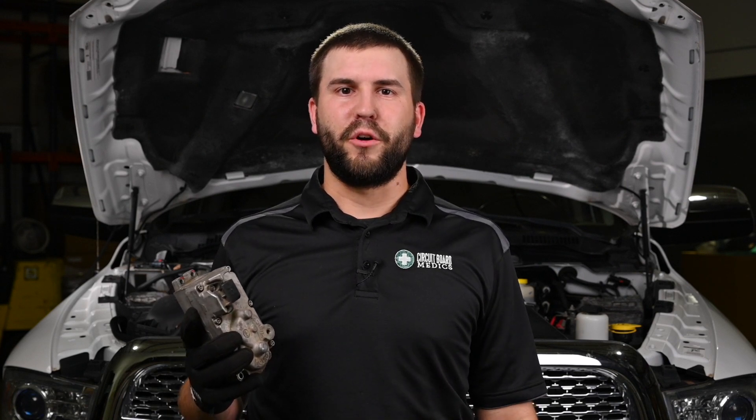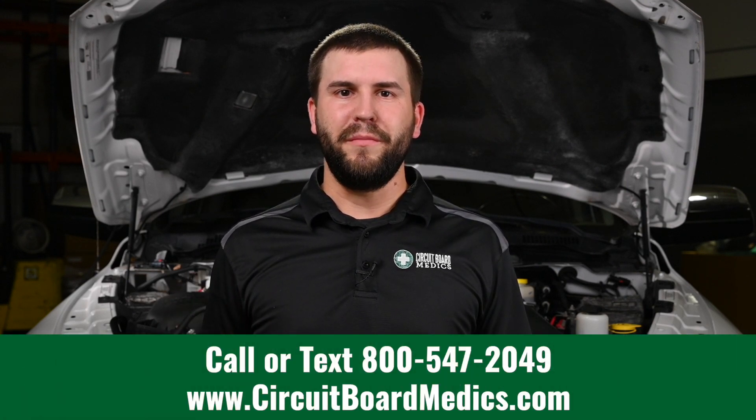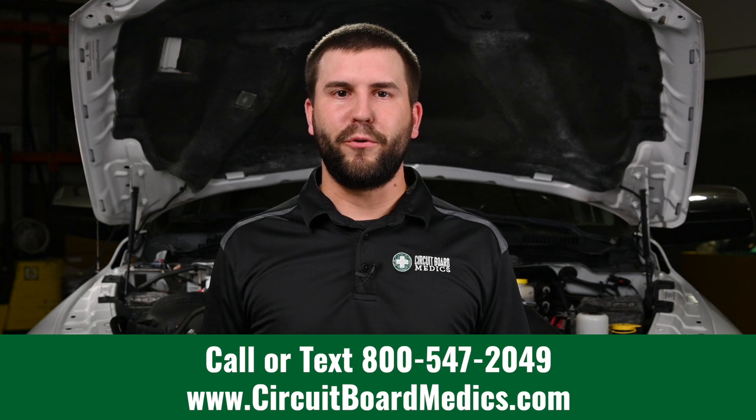We hope this video has been helpful. If you need a turbo actuator for an HE351 or an HE300, visit our website at circuitboardmedics.com or give us a call at 800-547-2049. Also check out our full lineup of turbos, turbo actuators, injectors, instrument clusters, and tip-ups for other Ram trucks. We look forward to serving all of your automotive electronic needs.